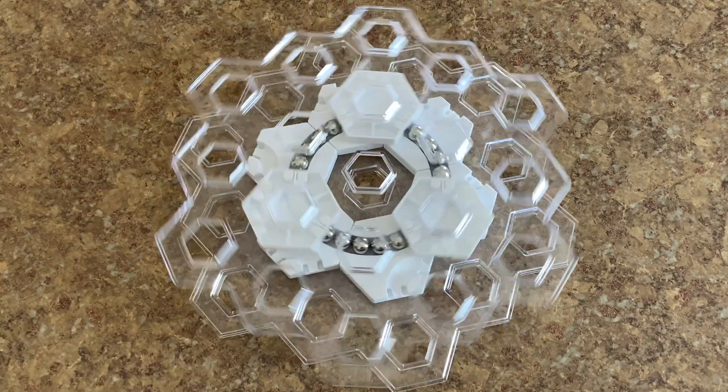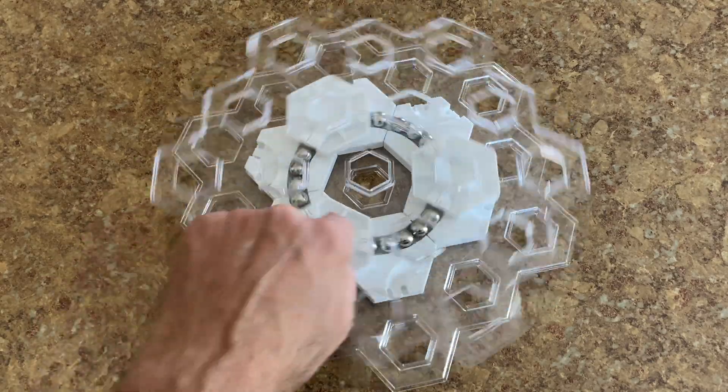Hi GraviTrax fans, in today's episode of Marble Run Tech, we build a marble bearing.